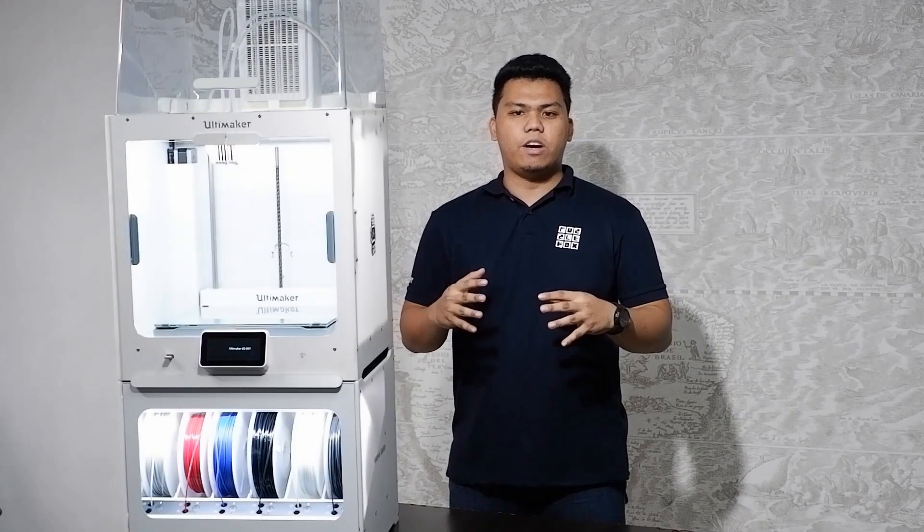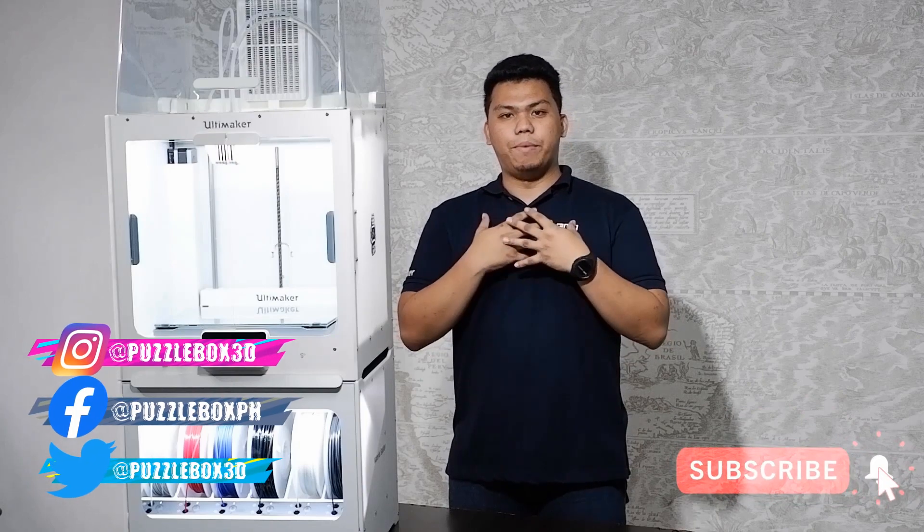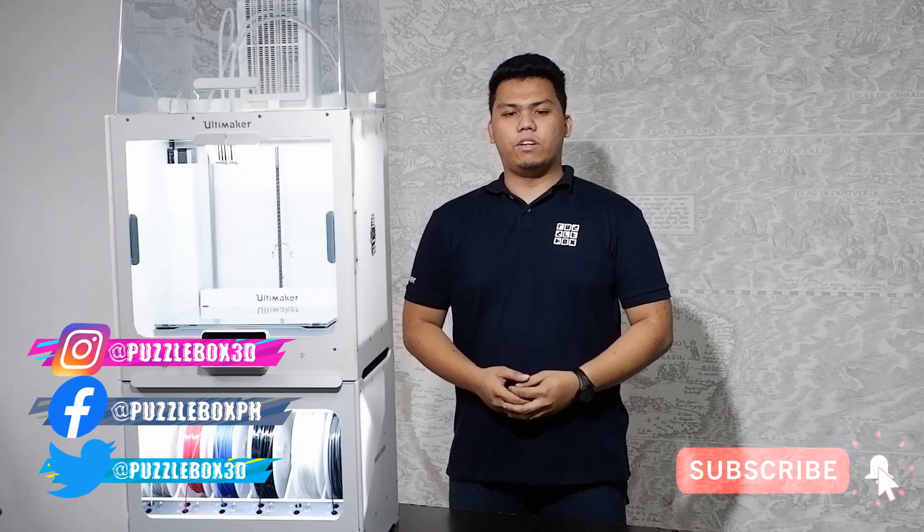And that's it for our S5 Pro Bundle. If you want to know more, you can interact with us through our social media accounts or leave a comment below. If you like the video, leave a like and subscribe too. Again, I'm EJ and this is all about 3D printing.